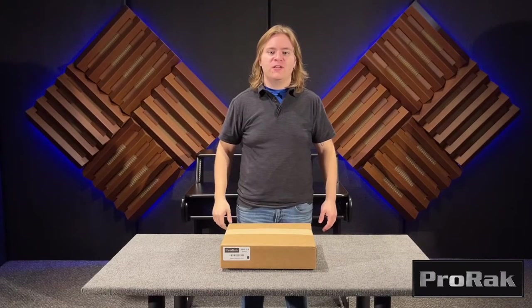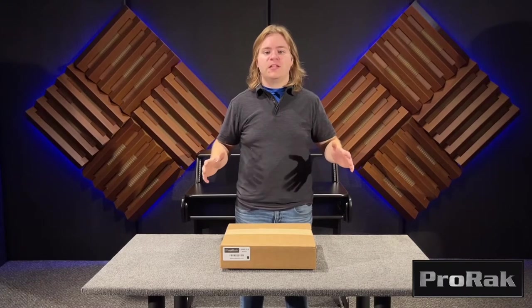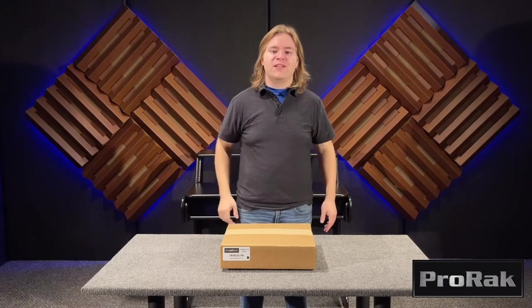Hi, I'm Ashton with RAB Audio. Today we're going to be unboxing and assembling the monitor deck expansion for your LS840.